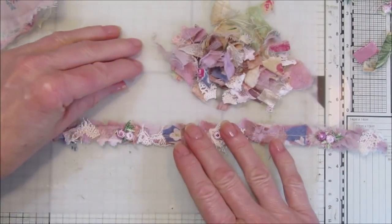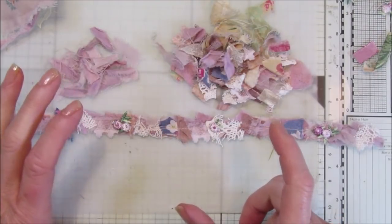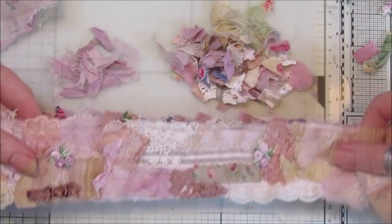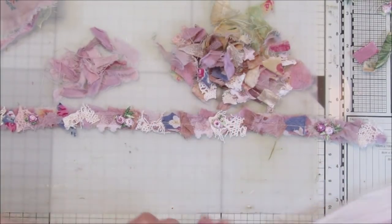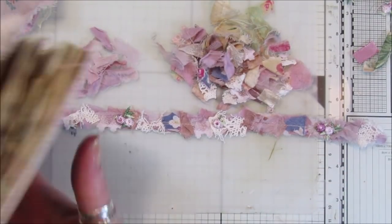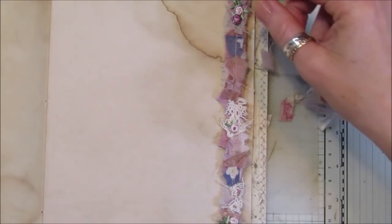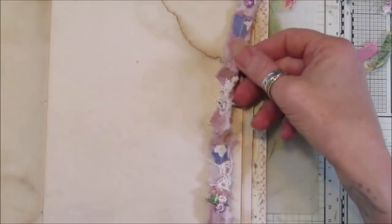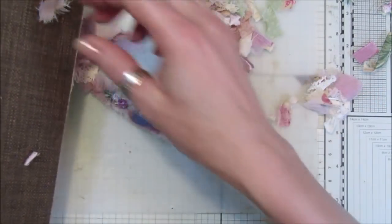Hi guys, welcome back to my channel. It's G from Happiness and Crafting. Today I'm going to be making a mini snippet roll because I wanted something just to go down the edge of my pages. Normally the snippet rolls I make are quite big, so I thought I would make a mini one. You can use them for anything — they would look really nice along the top of pockets too. Let me show you what it looks like on our reference journal. It's really really tiny compared to the normal size, and I think these make a lovely page edge or top-of-pocket trim.